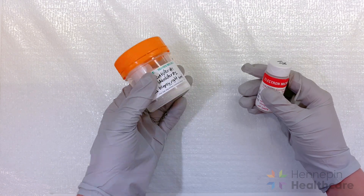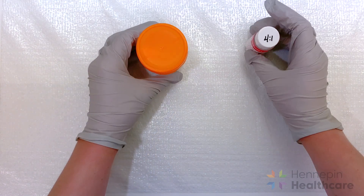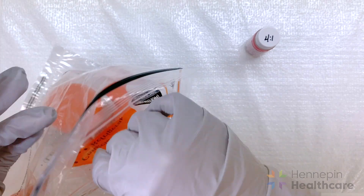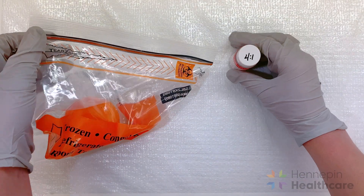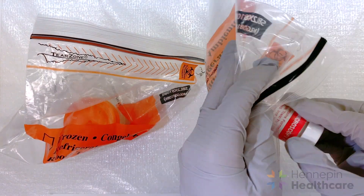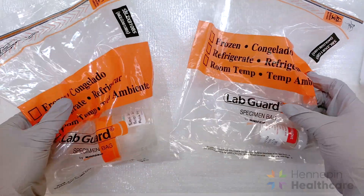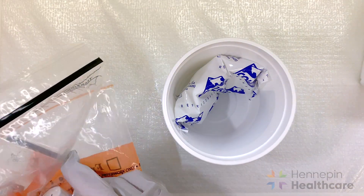Once you have both the fresh and fixed pieces in labeled containers, place each container in separate specimen bags to ensure that EM fixative does not leak into the fresh specimen container. Send the tissue over wet ice or a refrigerated ice pack.